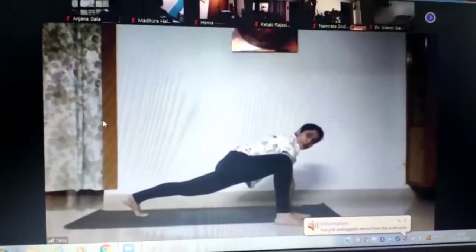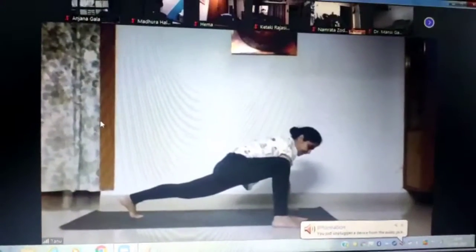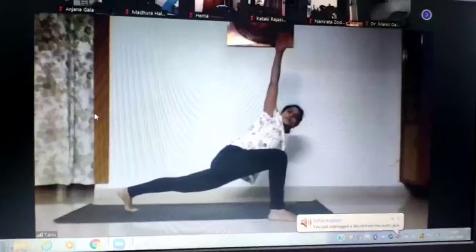Very good. Hold it. Now lift. If you are comfortable, lift your right hand up and stretch. Look up at your fingers. 5.